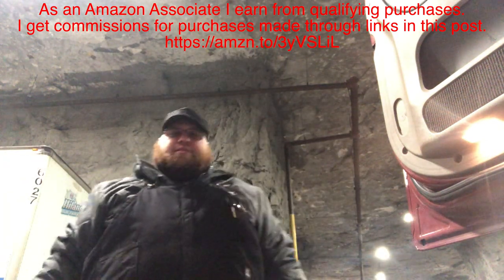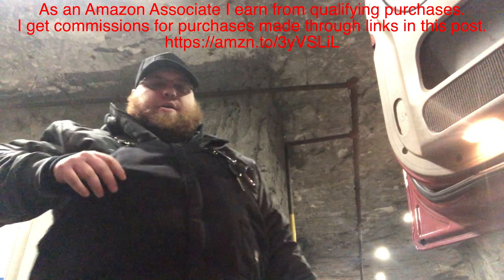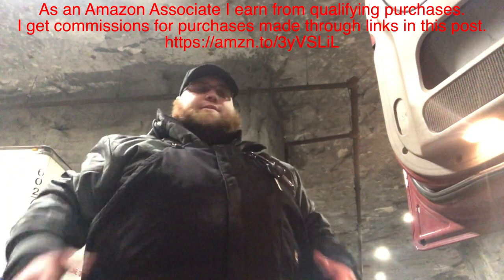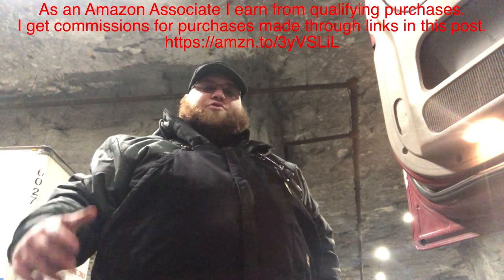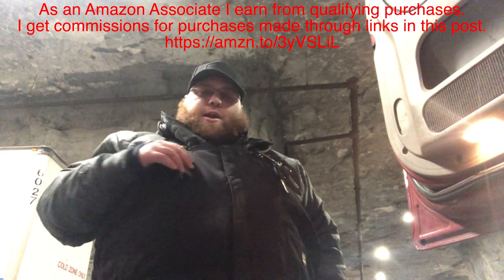Welcome, ladies and gentlemen. This is DeWitt here. This video is for Amazon as an Amazon associate with Elliott Marketing.